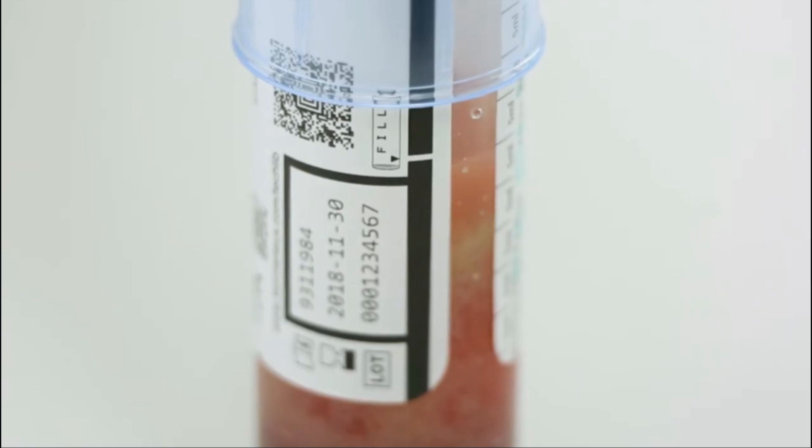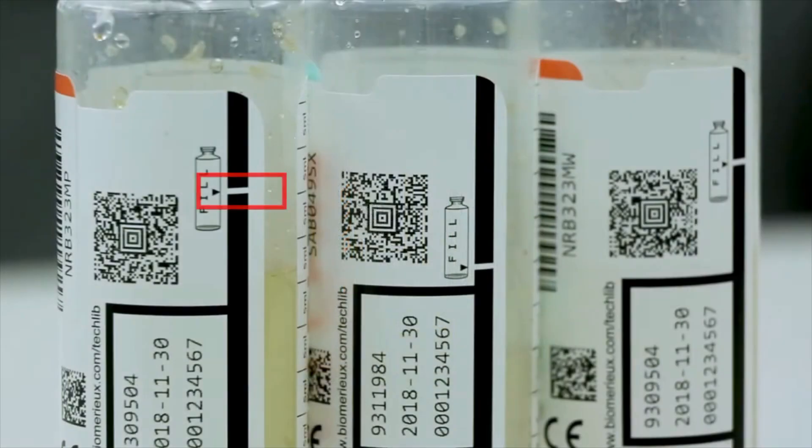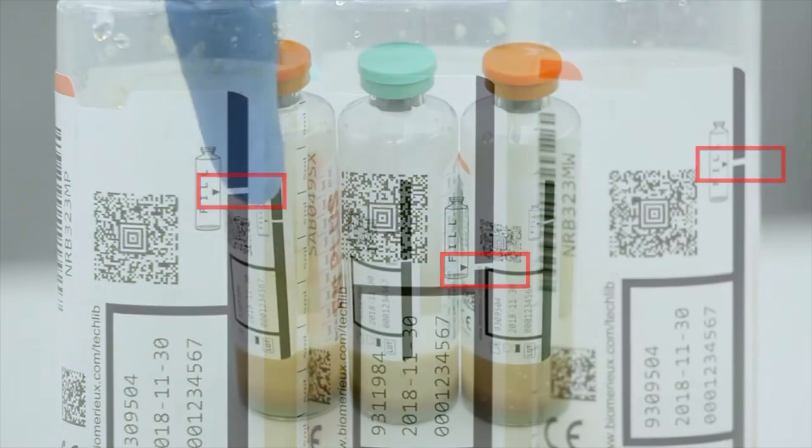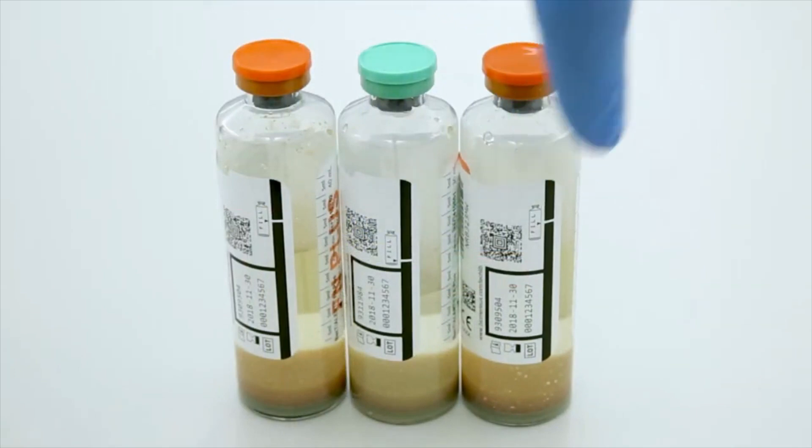Two, it allows BACT/ALERT VIRTUO customers to automatically measure specimen blood volumes for each bottle containing the fill to mark feature. This is an example of how the label may appear due to certain bottle differences — for example, variable media volumes. Not all bottle labels will contain the same elements. Remember, the etched white zone is the fill to mark.